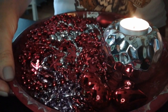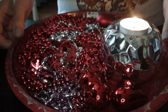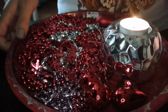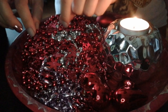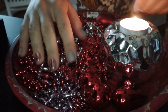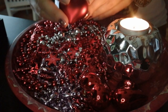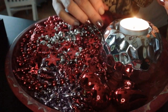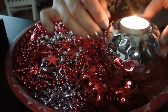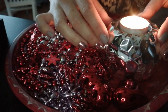So, what I have here is this dish full of Christmas ornaments — mostly beads of all kinds. And also these kind of things, and a candle in this cute, quite magnificent-looking holder.